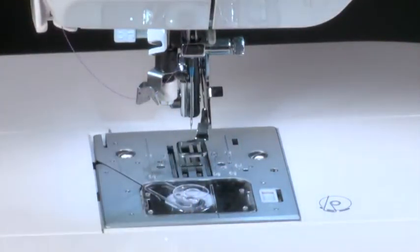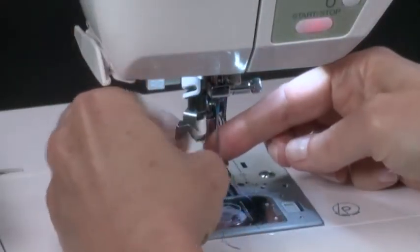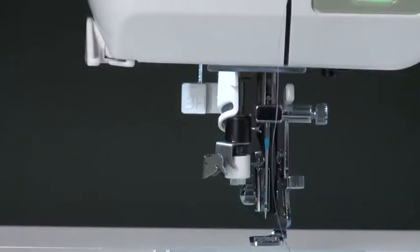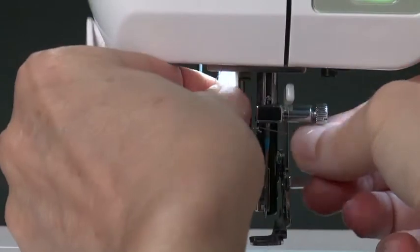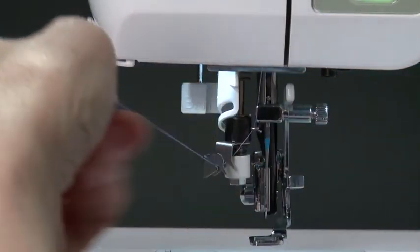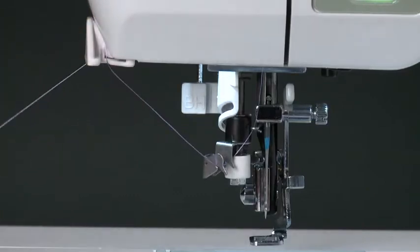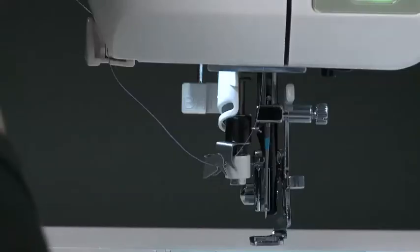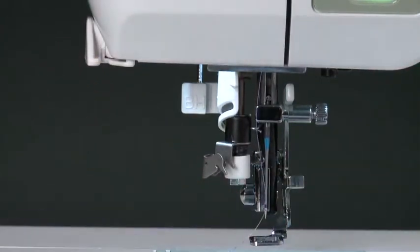Your machine features a built-in needle threader to help you thread the needle quickly and effortlessly. Hold the thread tail in your left hand and guide it into the twin thread guide on the threading mechanism. Then bring it up and over the thread holder at the side of the machine. Pull the thread tail to trim the excess thread. Now press down on the threading lever located at the side of the machine. Release the lever and your needle will be threaded automatically.